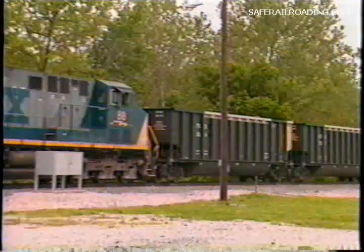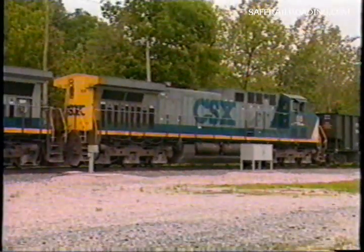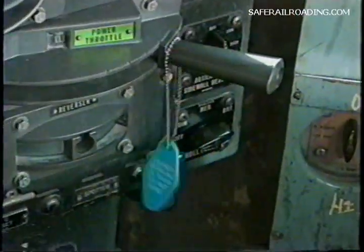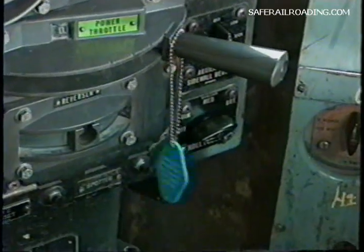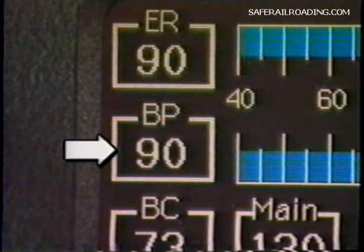Now that we've covered the method of testing using a yard plant and Tymo test device, let's review the procedures for testing using a locomotive. Remember safety first — before starting the test, make sure that the train is properly blue flagged. After attaching the locomotive, which will be the road power, and with the automatic brake valve handle in release position, the train's air brake system must be charged within 15 pounds of the regulating valve or feed valve setting on the locomotive, but to not less than 60 pounds as indicated by an accurate gauge at the rear of the train.